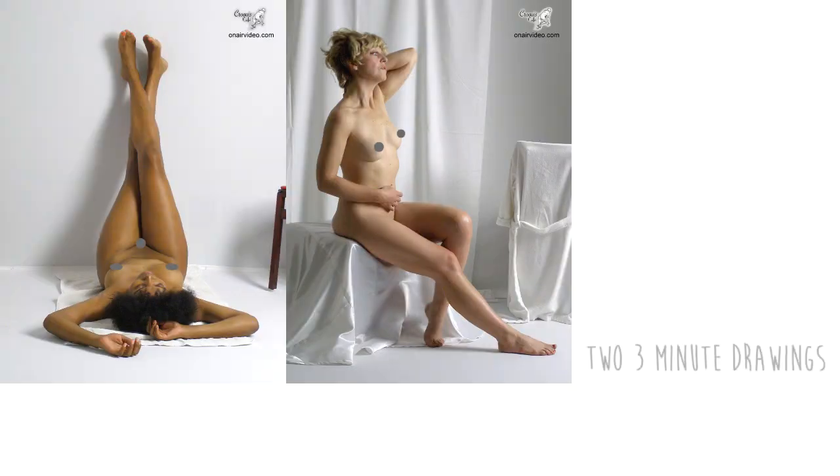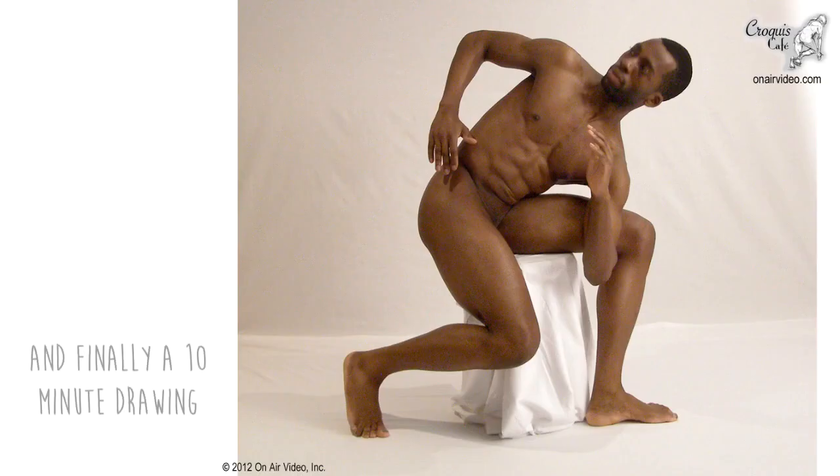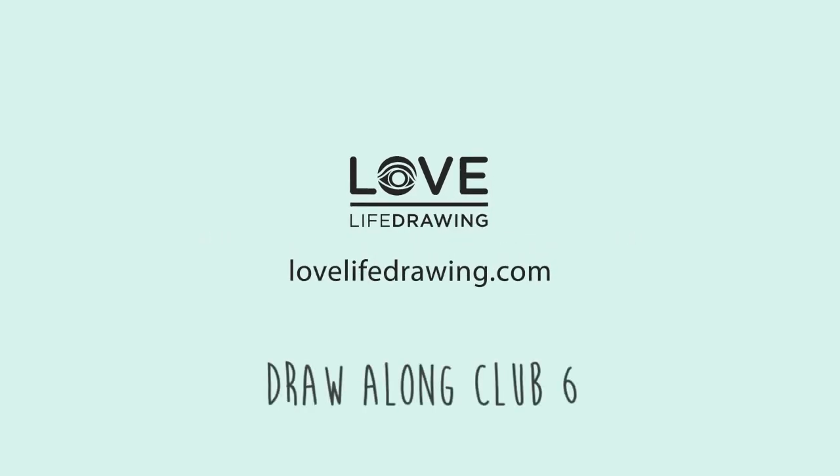The more you practice, the better your drawings are going to get. The point of these videos is to help you get more practice. My name is Kenzo and this is Love Life Drawing. Together with my mum Mako, we're going to draw a series of poses on the screen, and the idea is that you can get your sketchbook out and draw along with us. The photos are from the amazing resource Crocky Cafe, so check them out.